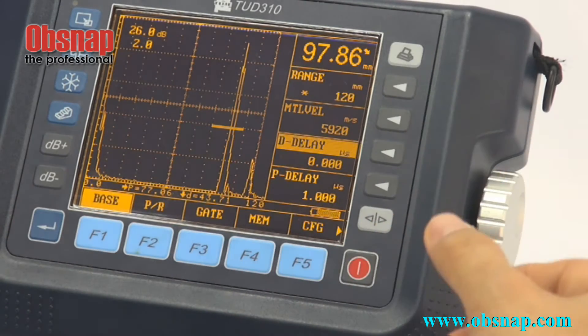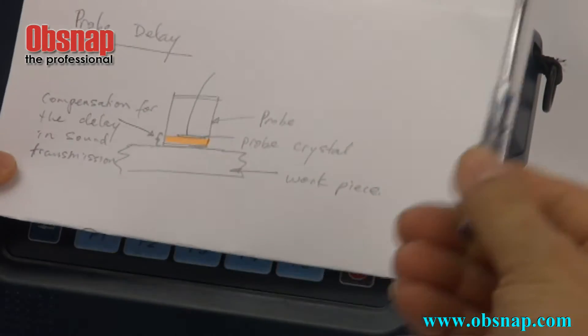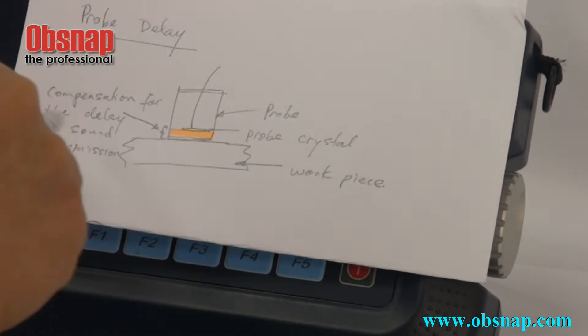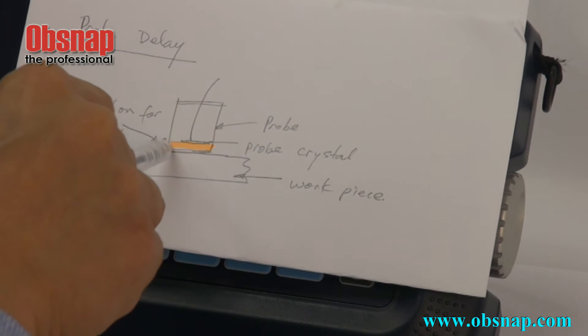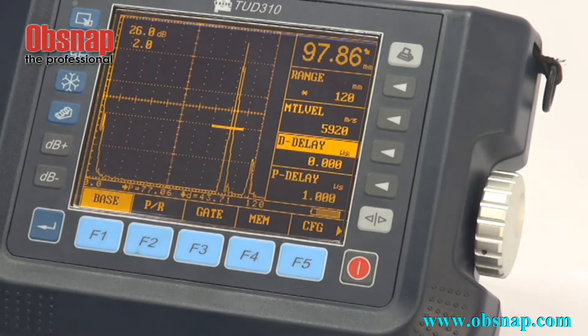The next one is proof delay. Proof delay is used to compensate the delay of sound transmission. The button to press is actually this one.